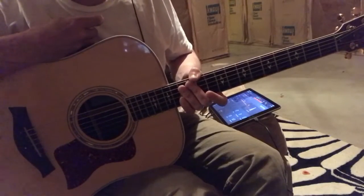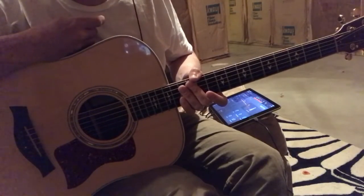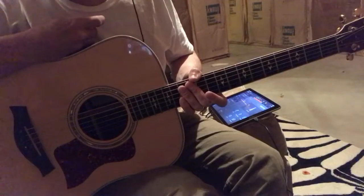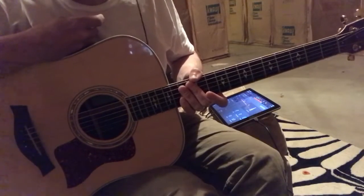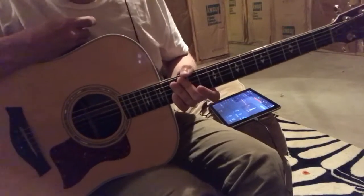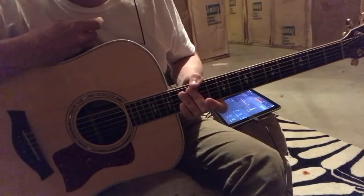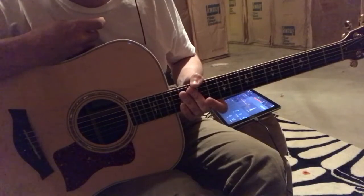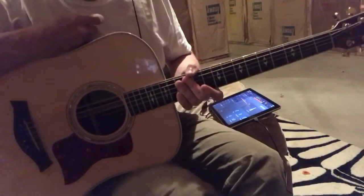It's pretty hard to hear what chord is in the backing track, know what the root of that chord is, and then play it in real time during a solo. So I'm going to give a few pointers on how to play the major scale while avoiding clashes.